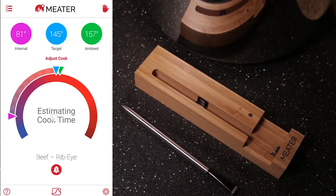Now you can see the estimated time cooking, or the time elapsed. And again, it's probably just not showing it because the ambient temperature is very low.